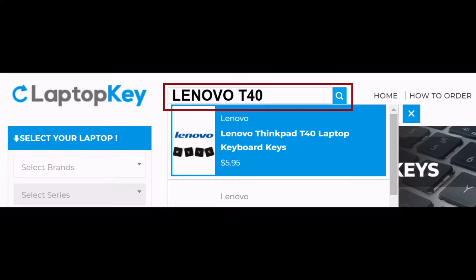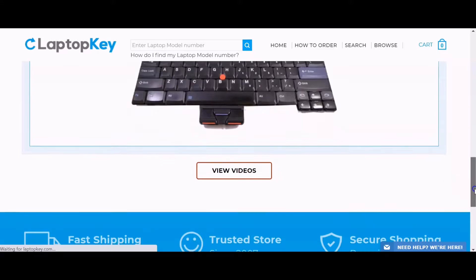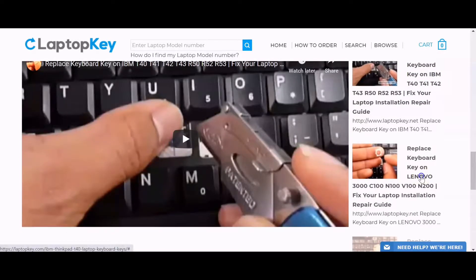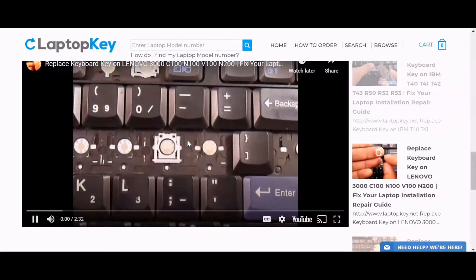Simply go to LaptopKey.com, enter your laptop brand and model number. Scroll down to the bottom of the page and click on View Videos. A list of all compatible videos will appear. Select the retainer clip model that matches your keyboard. You're now ready to repair your laptop keyboard.